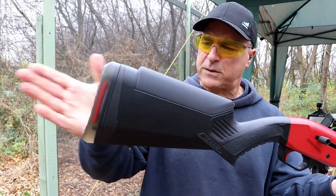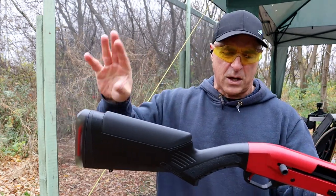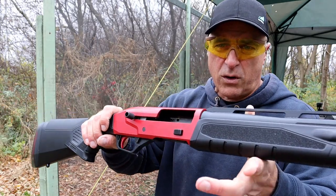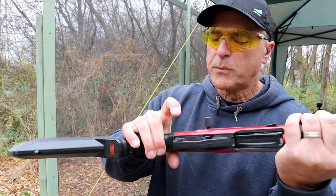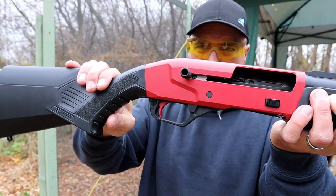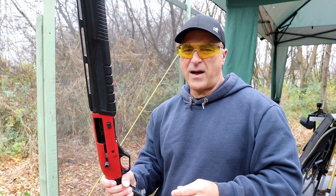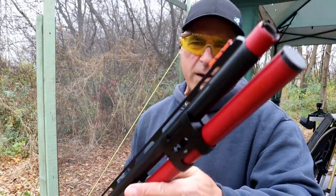The Renegade is made for three-gunners. The stock has adjustments with both recoil pads and cheek risers — three of each — to custom fit your length of pull and cheek height. I think the red looks cool. It has an oversized bolt charger, a thumb safety right on the trigger guard, and a cross-bolt safety. The trigger looks cool too. It's drilled and tapped for an optic, though I'm really not a fan of optics on shotguns.